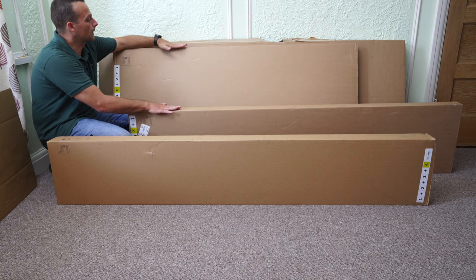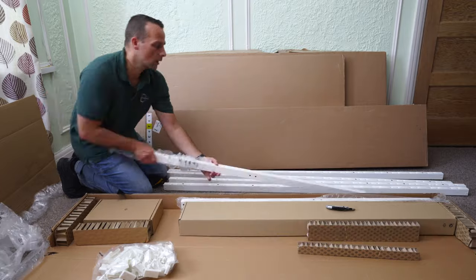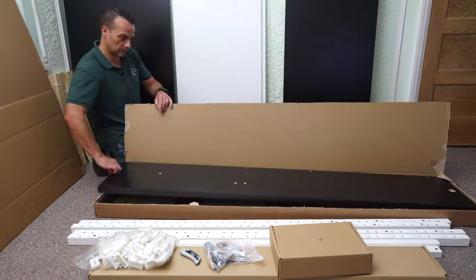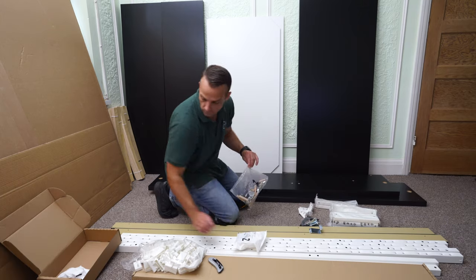You're getting four boxes with this IKEA Malm Ottoman Bed. I'm just going to open everything up quickly just for you to see how much stuff you're getting with this Ottoman Bed. So a lot of parts, a lot of screws, metal bars, brackets, and everything you're going to see here.